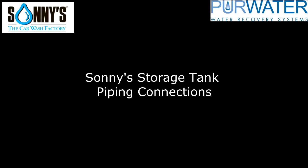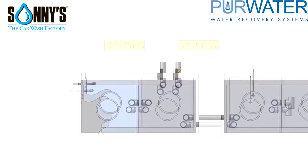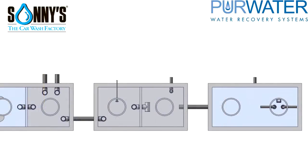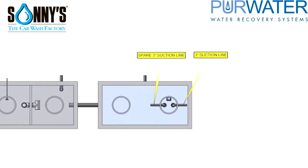Here we will discuss the piping connections on the tanks. All of the connections should be Schedule 80 PVC. First we have two 6-inch pipe connections that are feeding the wash water into the first tank, second chamber. Next we have our underflow line that is connected to the first tank, first chamber. All of the interconnects between the tanks and baffles are 6-inch. The recirculation line, or ozone line, is plumbed into the second tank, first chamber. You will have two 4-inch sewer connections, one in the second tank and one in the third tank. Please take note that the sewer connections require a backflow preventer to prevent unwanted sewage from backing up into the reclaimed tanks. Two 3-inch suction lines are placed in the last tank, one for spare and one for use. And lastly, a 1-inch conduit for a low-level float.